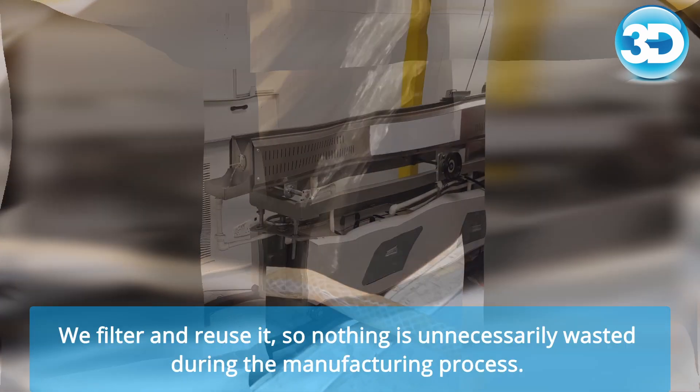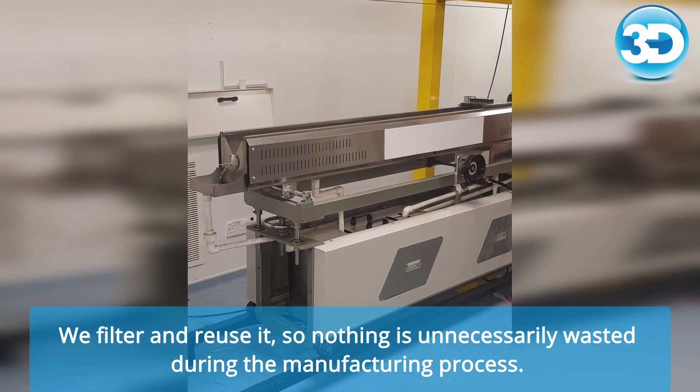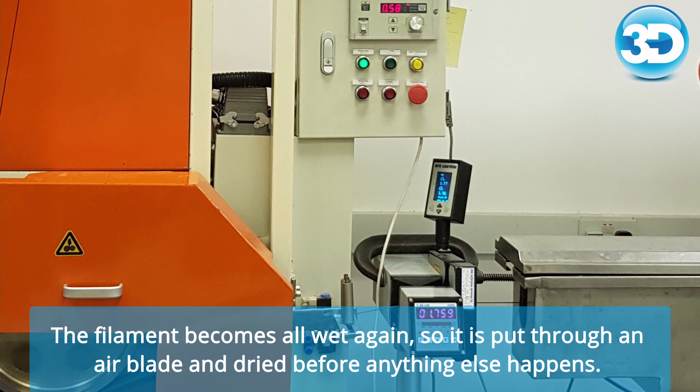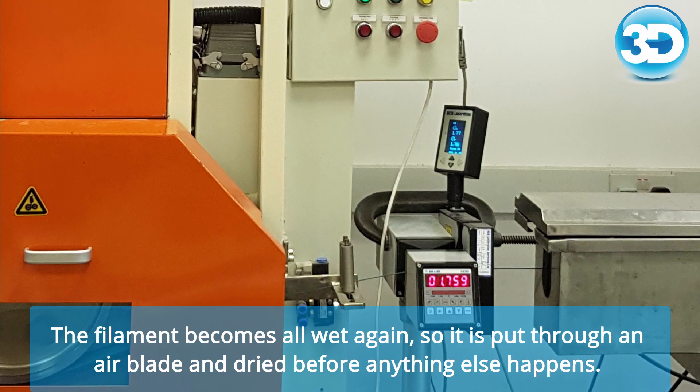What happens to the water? We filter and reuse it, so nothing is unnecessarily wasted during the manufacturing process. The filament becomes all wet again, so it's put through an air blade and dried before anything else happens.